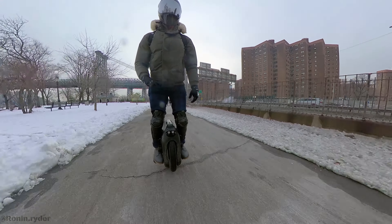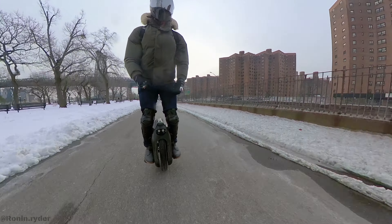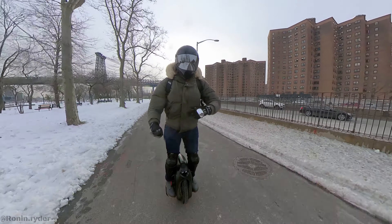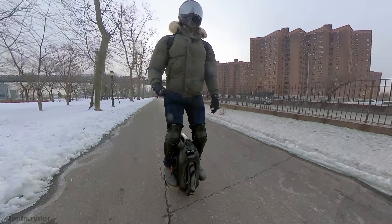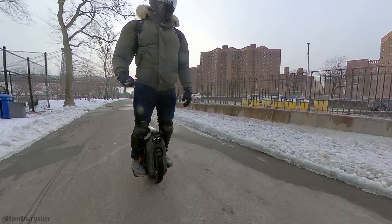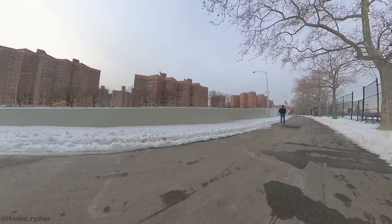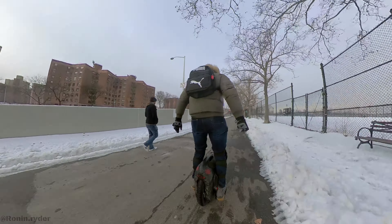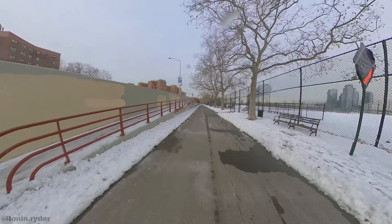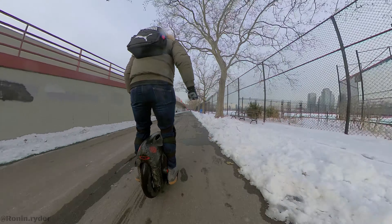I want to ride a wheel on a daily basis, and I don't see myself riding this one daily — it has to be for special occasions. If you want to do long rides, I can see this wheel being perfect for that. The range is massive, the power is massive, but for city riding, I'm not so sure. Another thing I noticed is the braking — I had a hard time braking.